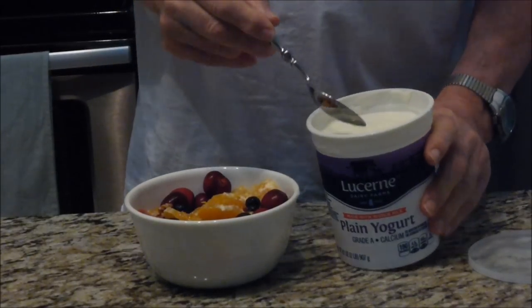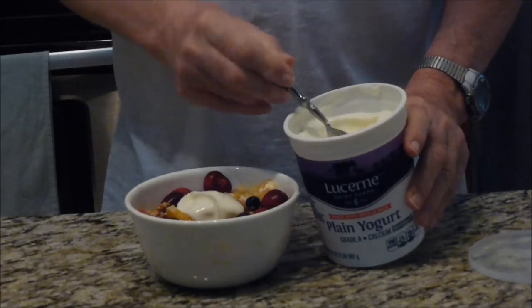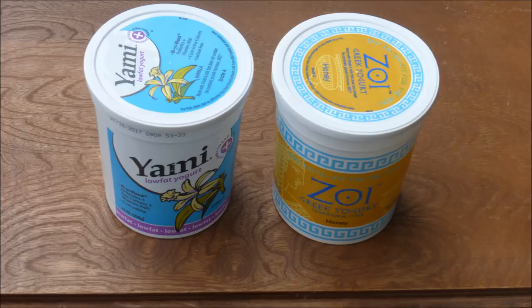Good morning. I like to add yogurt to my breakfast fruit and cereal. Pretty soon empty yogurt containers start to accumulate. Perhaps they could be recycled as float valves. Let's give it a try.